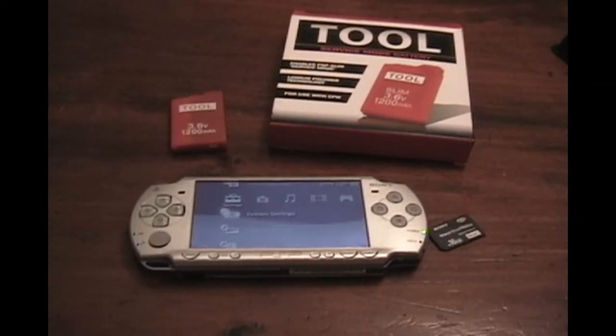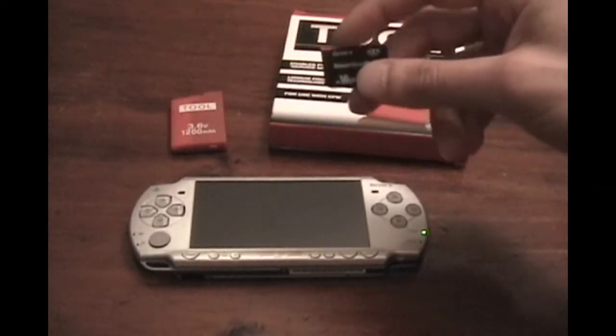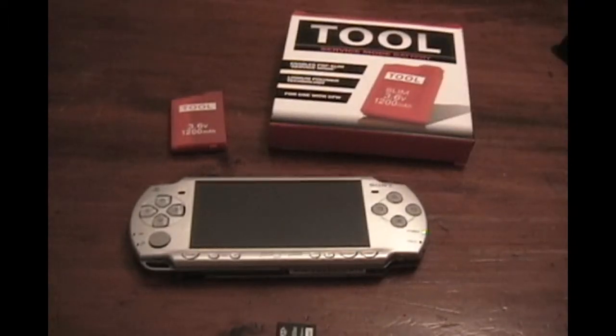The first thing you want to do is make a magic memory stick. There is some debate about whether certain brand memory sticks work better than others. I don't know — I used a Sony brand and it worked fine, and a friend used another brand, possibly SanDisk, and that worked fine also. To make one, you'll need to download a program called PSP Greater — there's a link in the description. It's very simple; you just start the program and it basically tells you what to do. You can't screw it up. It takes about three minutes total.